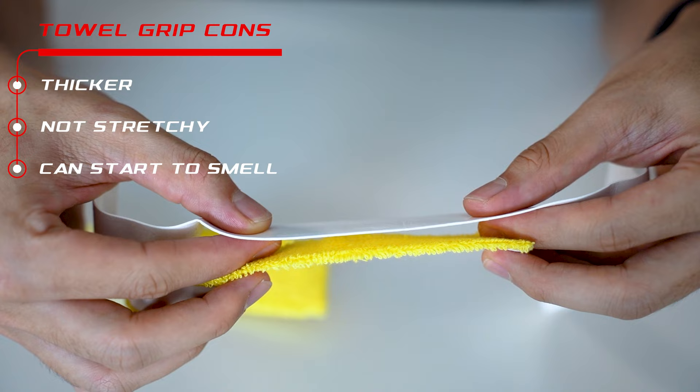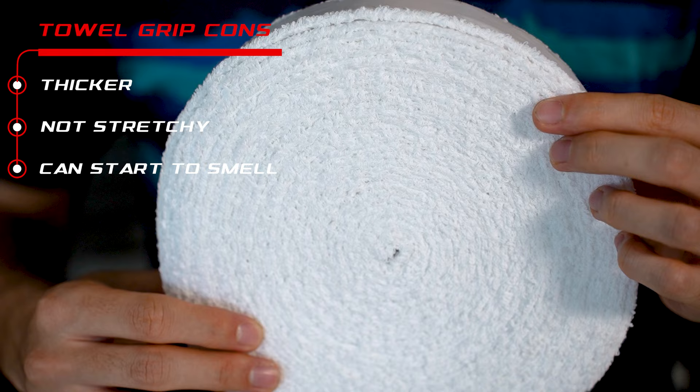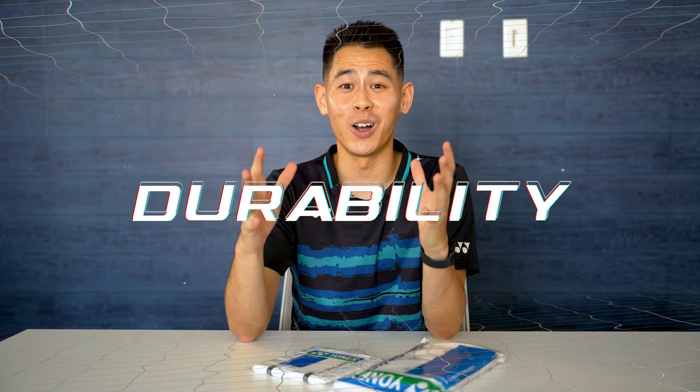Pros and cons for the towel grip. The biggest benefit is that it's designed to absorb moisture and sweat. For the cons, the downside is that it's thicker and you cannot stretch it to make it thin to your preference. It can also start to stink if you don't change it often enough since the sweat from your hands just dries the grip out. Fun fact: when towel grips get too sweaty, you can use grip powder to enhance your grip by drying your hands.